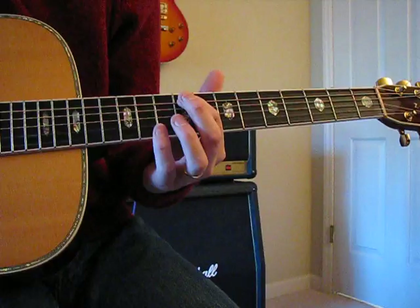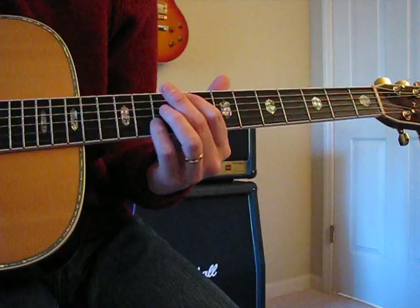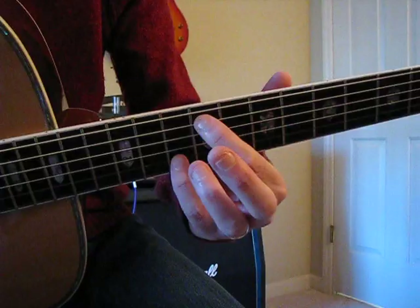Both fingers stay on the same strings, but it goes from the 12th and 10th fret to the 9th and 10th — so you go from having a blank fret between them to no open fret between them.